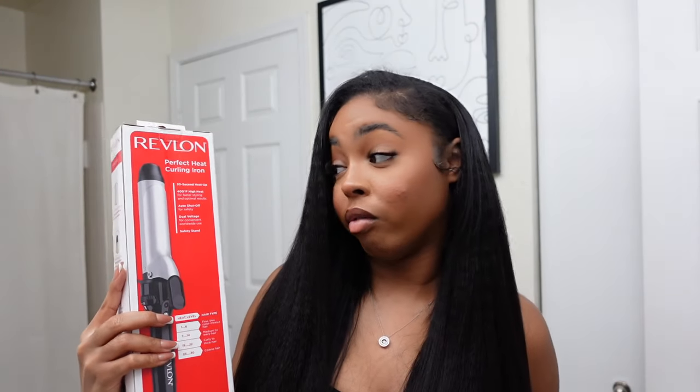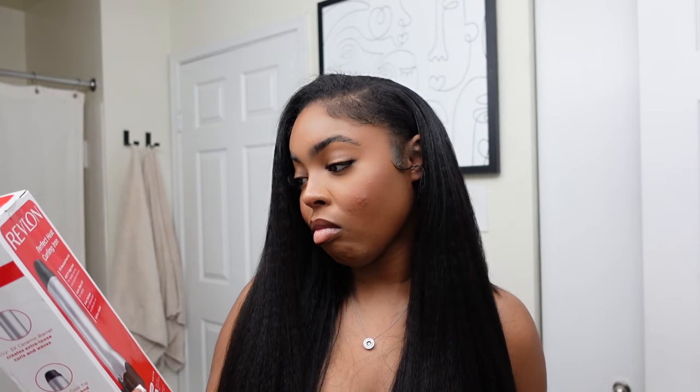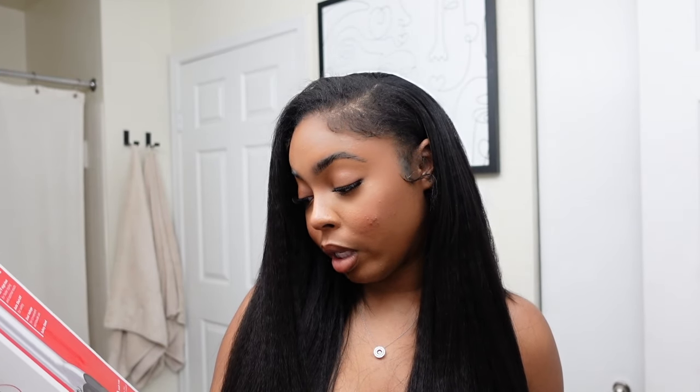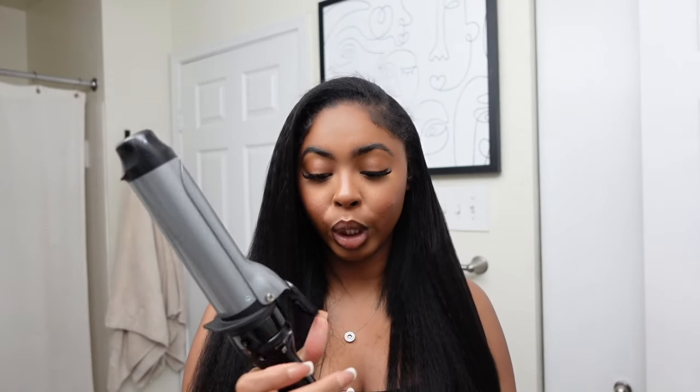I think I want to put some loose curls into it, so for the baddies who want to know, I'm going to try the Revlon Perfect Heat curling iron. It goes up to 400 degrees — we love to see it. It has a one on/off button, which I love because sometimes they don't have that. And hello to the big barrel curl!